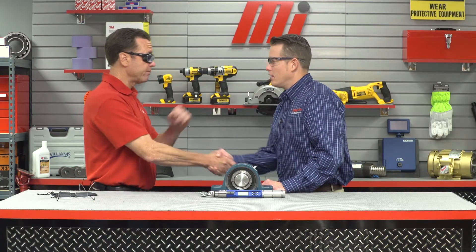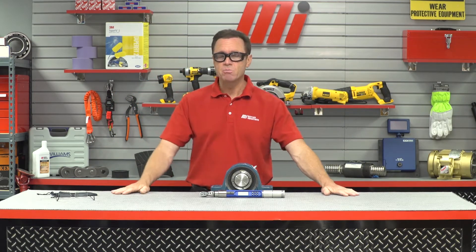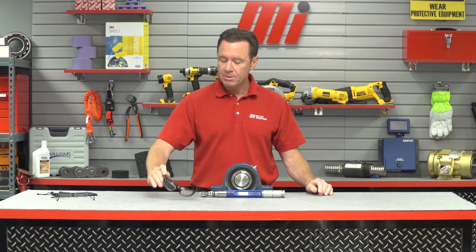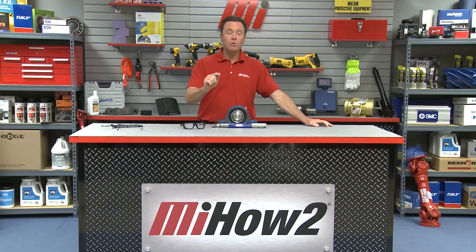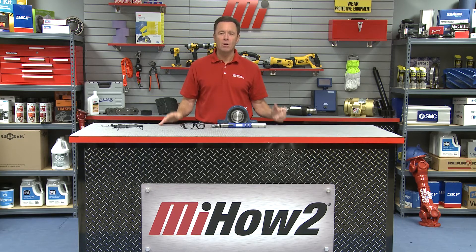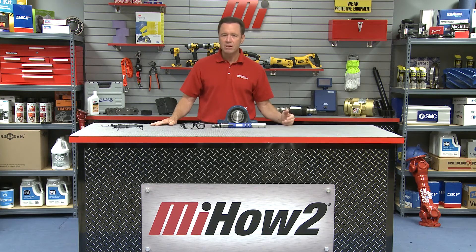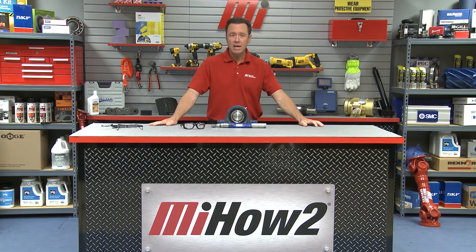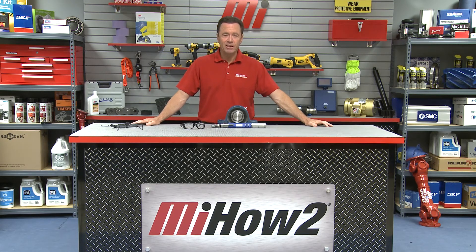Glenn, thank you so much — great information. Glenn is with Snap-On. If you have any questions about anything you saw here today, contact your nearest Motion Industries branch location and they'll be able to help you out. Make sure you wear your PPE — it's always number one, that's safety. And if you have any other questions, go to mihowto.com where you can see more videos, including the MI How To videos and Tom's Toolbox videos as well. Thanks for watching today.